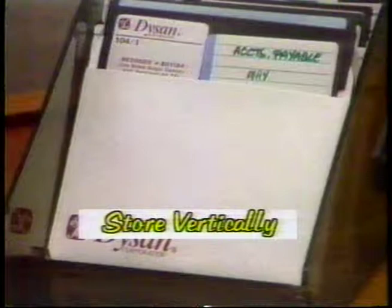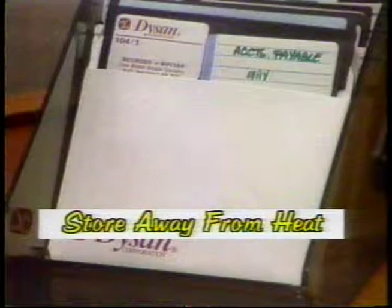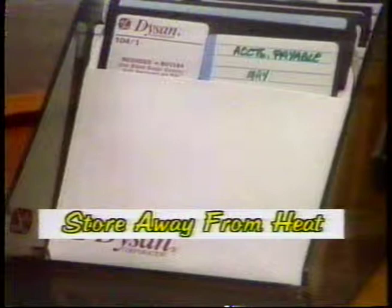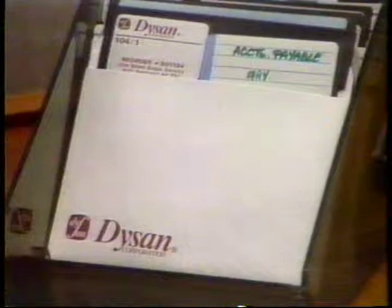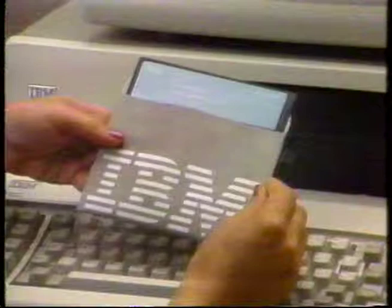Try to store your disk vertically in any one of several holders available for this purpose. Extreme temperatures can be dangerous to disks — keep them out of the sun as they could warp or lose data. The first visible sign of damage to a disk could be warping or bending of the disk cover; however, the disk could have already lost data if it was near a magnetic field. Disks can last more than 40 hours if a reasonable amount of care is taken, which is a long time considering they're used for only a few seconds when you load or save a program.